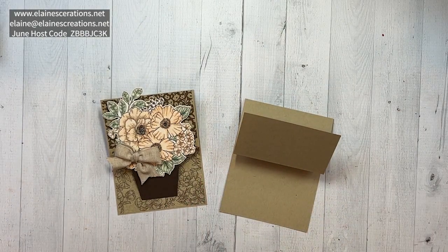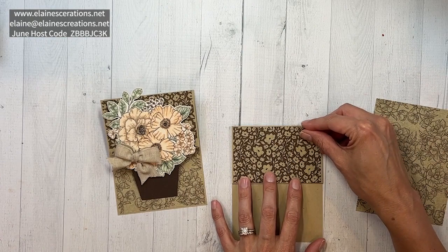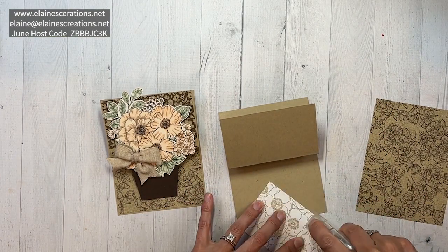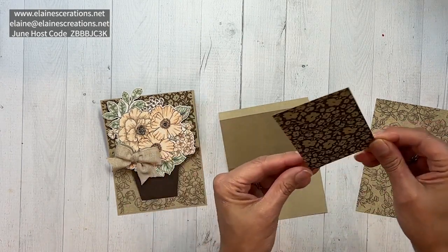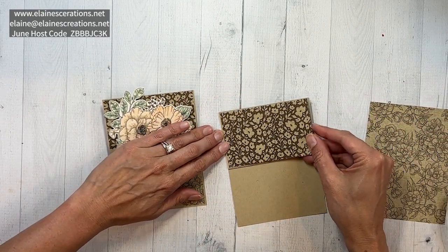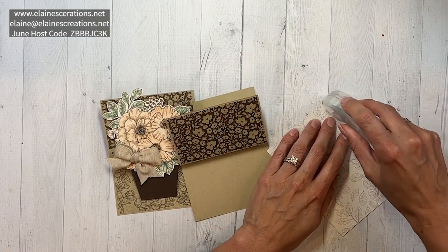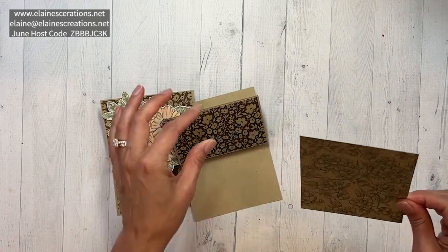I've got a couple pieces of designer series paper. This piece is four and an eighth by two and five-eighths, and I'll adhere this to the top portion of the card as a background. Then this piece measures four and an eighth by five and three-quarters, and I'm going to place this inside the card.